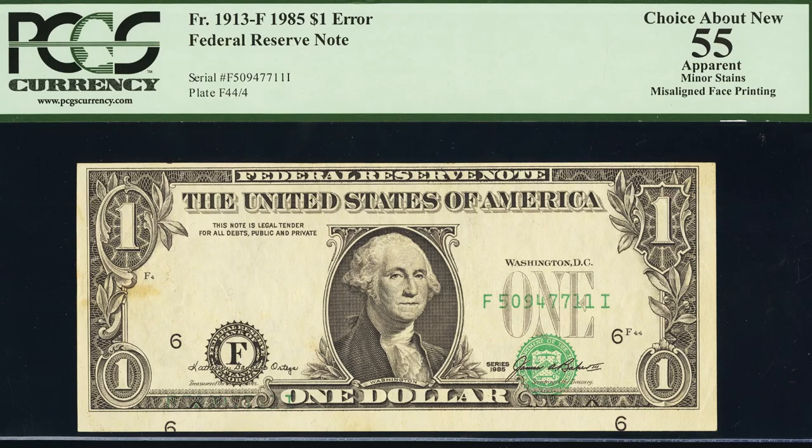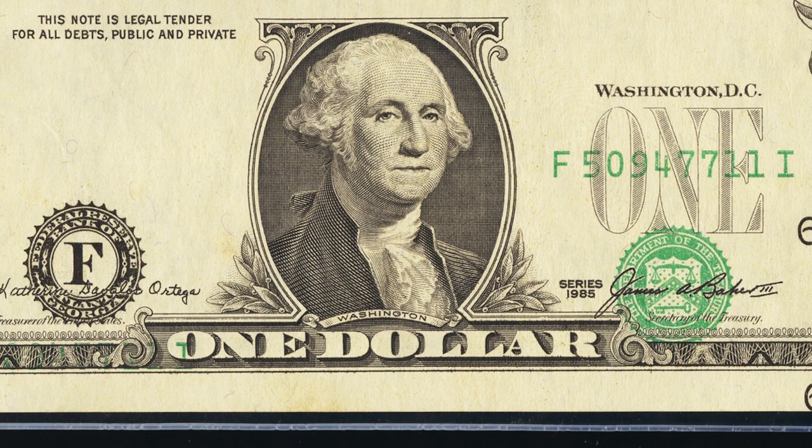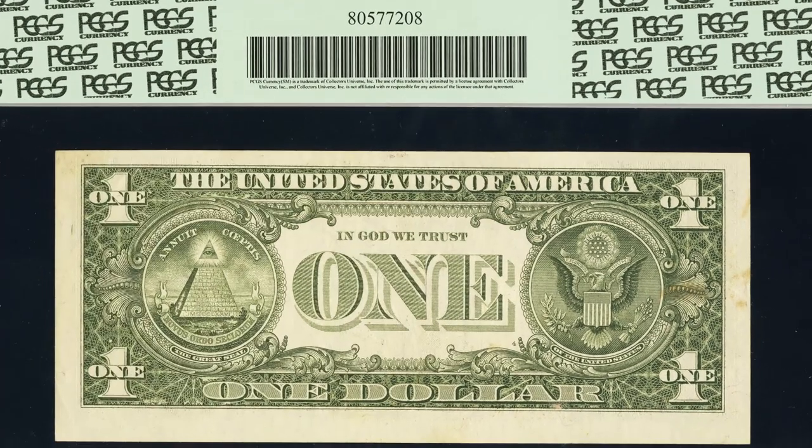Here's a 1985 one dollar bill with a misaligned face printing — the seals and serial numbers are shifted downward. It's not in the best condition and has stains, but this one dollar bill still sold for over $225. I'll take that any day of the week for a dollar bill.